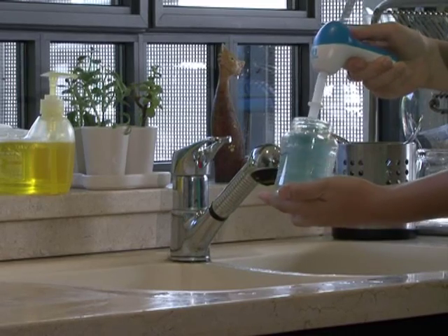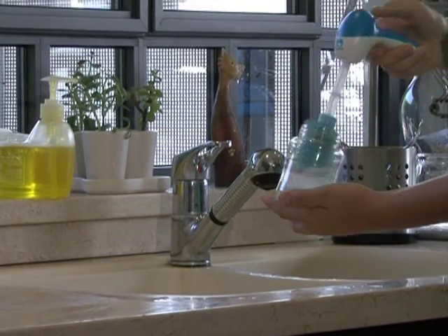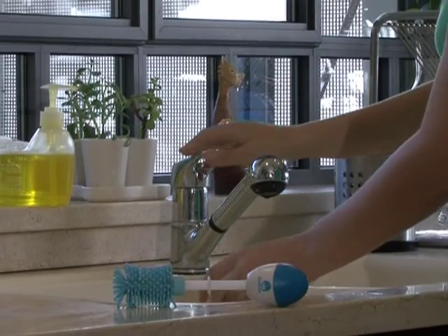With its uniquely textured rubber bristles that are soft and flexible, there is no risk of scratching the bottle.